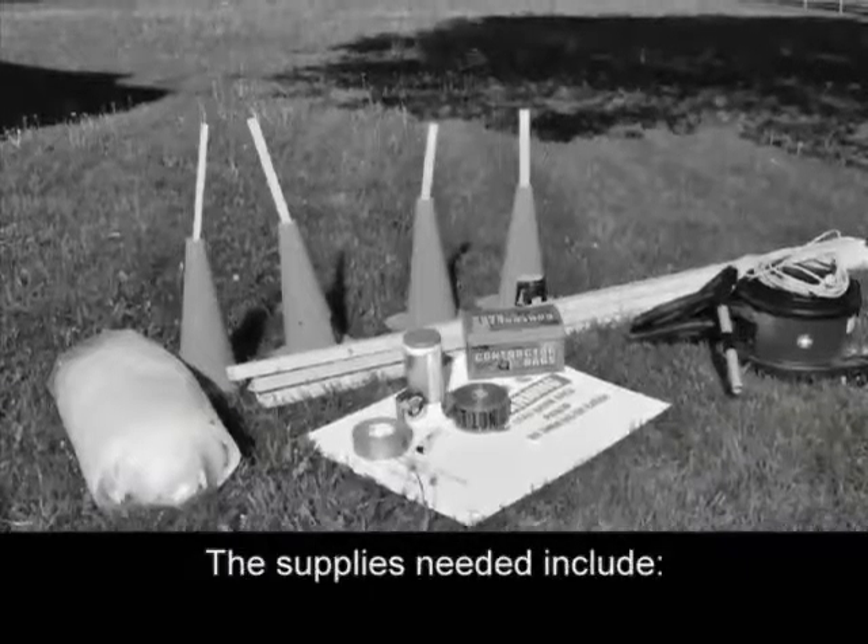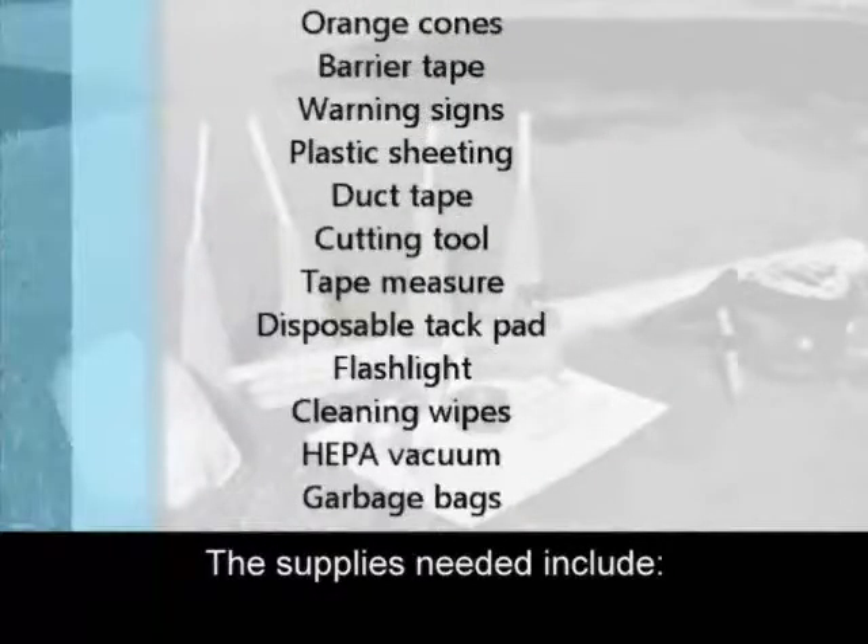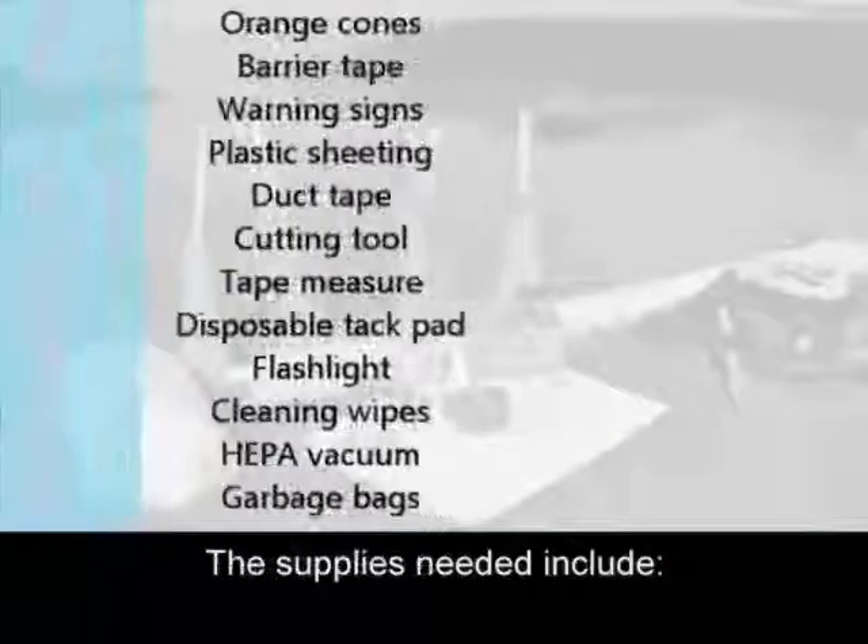The supplies needed include orange cones, barrier tape, warning signs, plastic sheeting, duct tape, a cutting tool, tape measure, disposable tack pad, flashlight, cleaning wipes, a HEPA vacuum, and garbage bags.